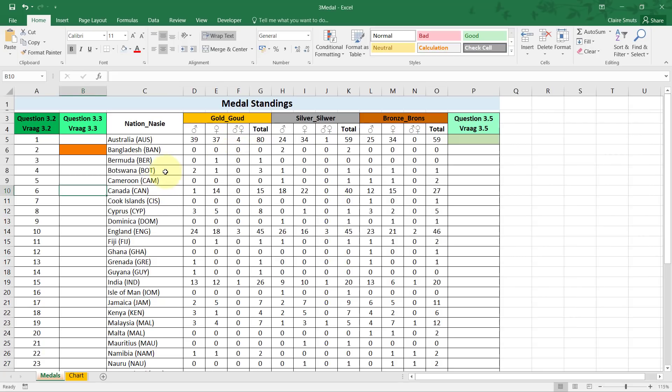First, a few mistakes I saw people make: many used the first three characters from the left of the cell. For the first few records it looked correct, but if you go down — for example Cook Islands — the abbreviation at the end is not the same as the first three letters of the country name. You were supposed to use the abbreviation found at the end of the cell.